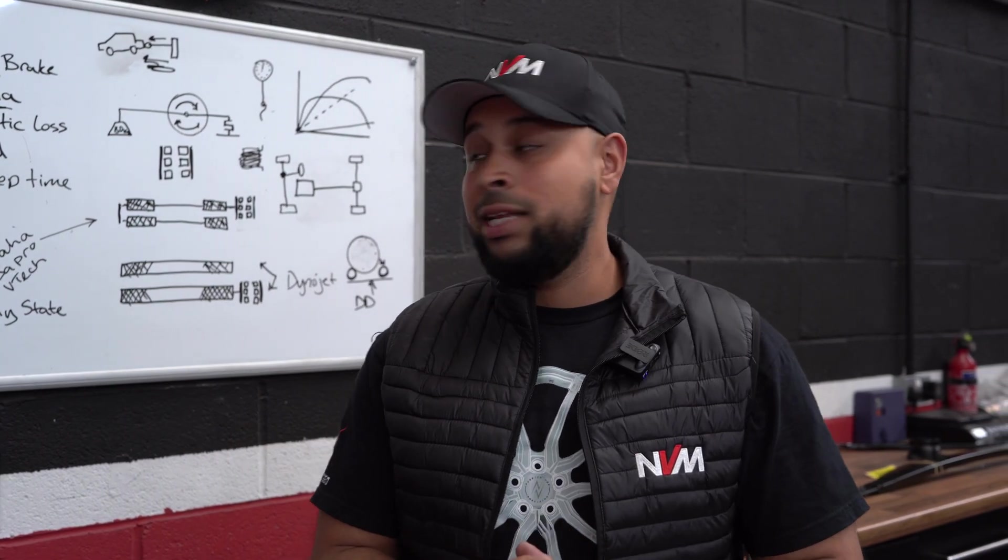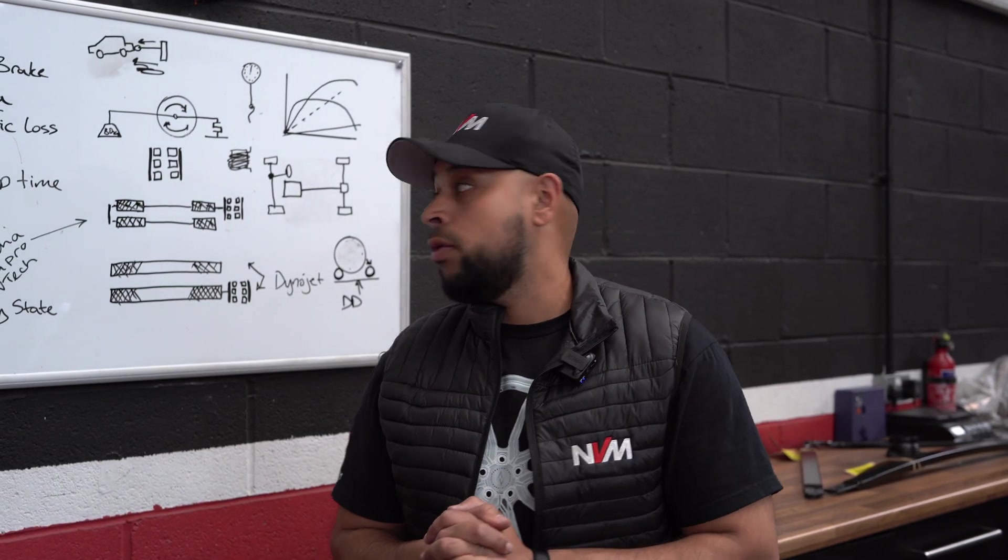The reason we picked our dyno is because it's braked and not run on inertia only — it's very accurate and repeatable. The braking force is of a high-load variant so we can tune and test vehicles up to 1,500 horsepower if needed, because the majority of ECUs today understand load when it comes to the input drive for the vehicle, calculating output based on how much load it has.